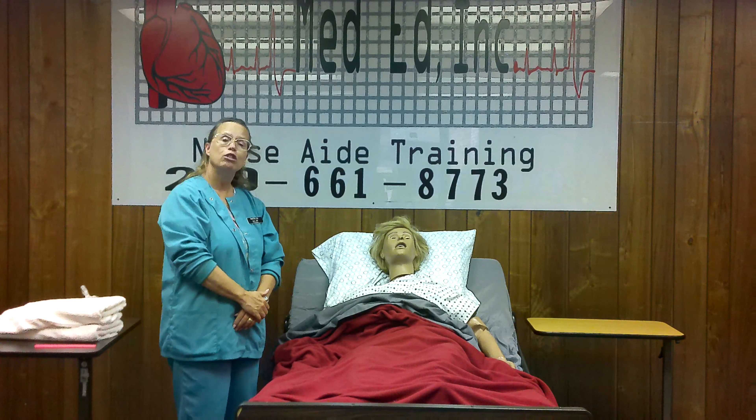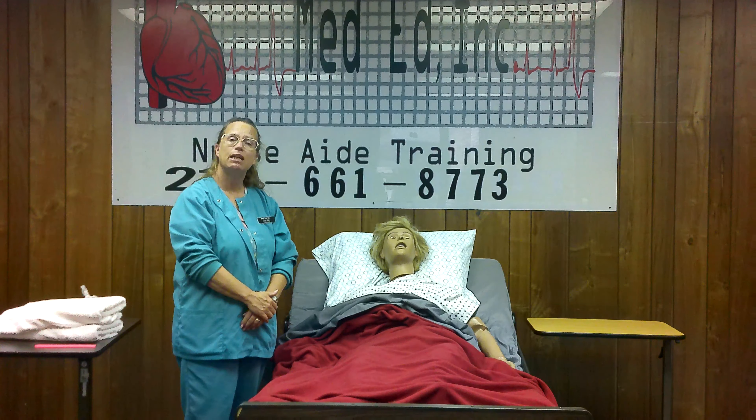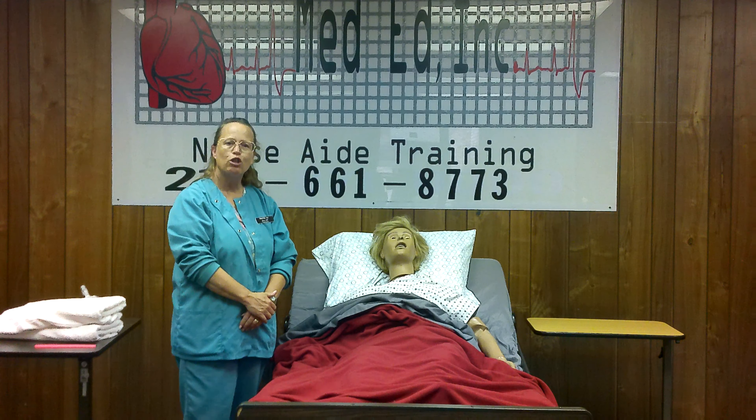Close those curtains, drapes, and doors. Wash your hands, wear gloves as needed for body fluid, and use good body mechanics.